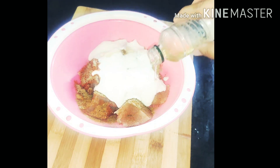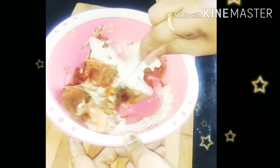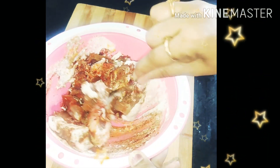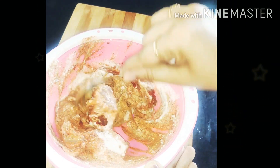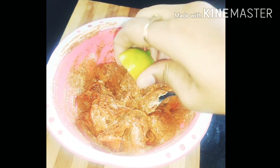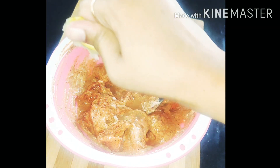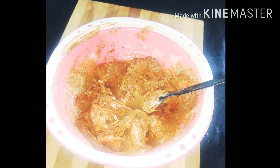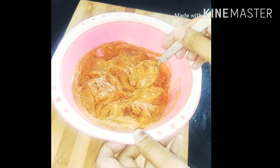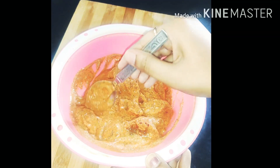Add 2 tablespoons olive oil and 1 tablespoon of honey. Mix it into the chicken pieces. Then squeeze half a piece of lemon in. Lemon juice is good — it gives a light tangy flavor. Mix it all in with the pieces.